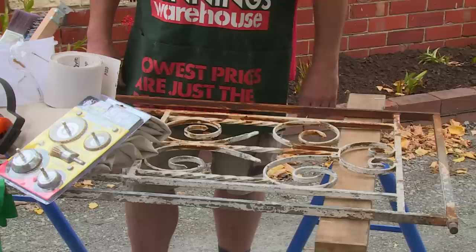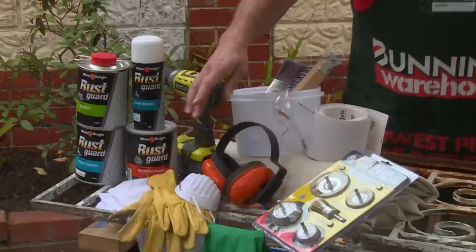Over time metal gets old, rusty and flakes. We've found this old gate and we're going to renew it, hang it up, and use it as a nice piece of decorative furniture in our garden.